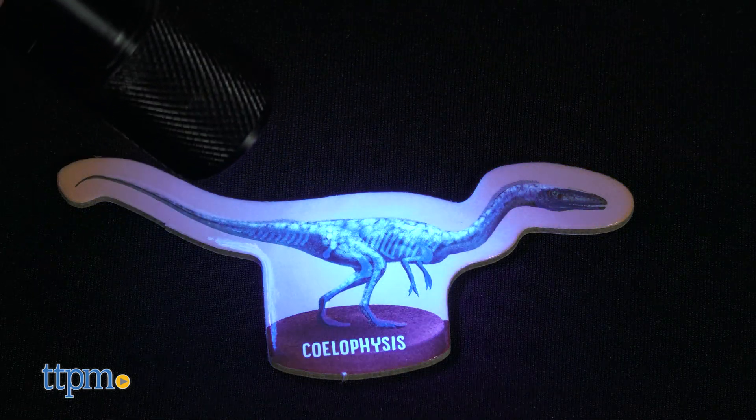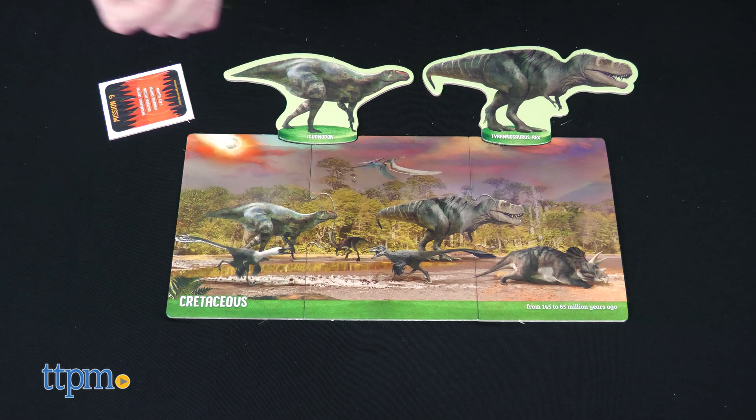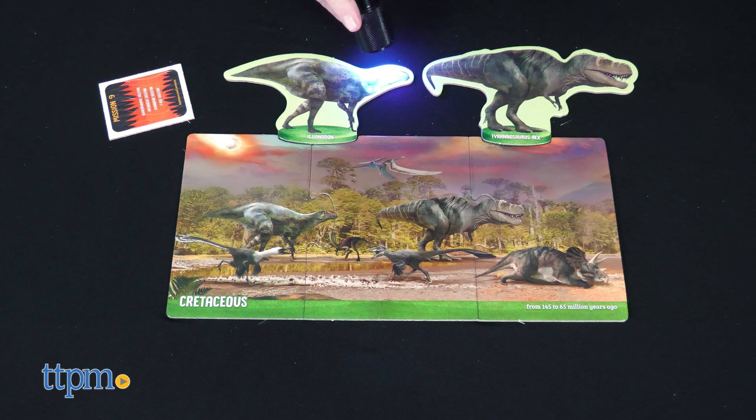These learning sets would be fun for kids ages 6 and up who are curious about the human body or dinosaurs. Which one would your kid like best? Tell me in the comments.